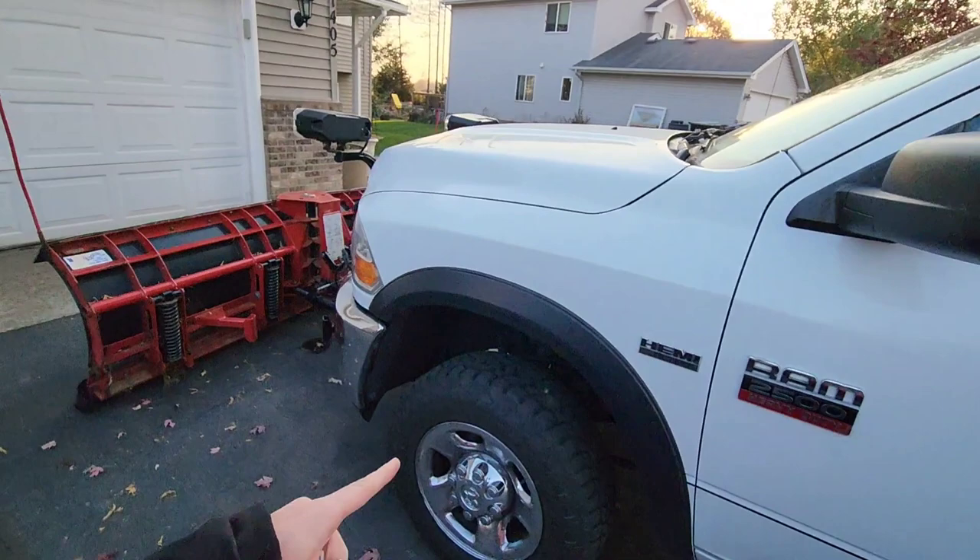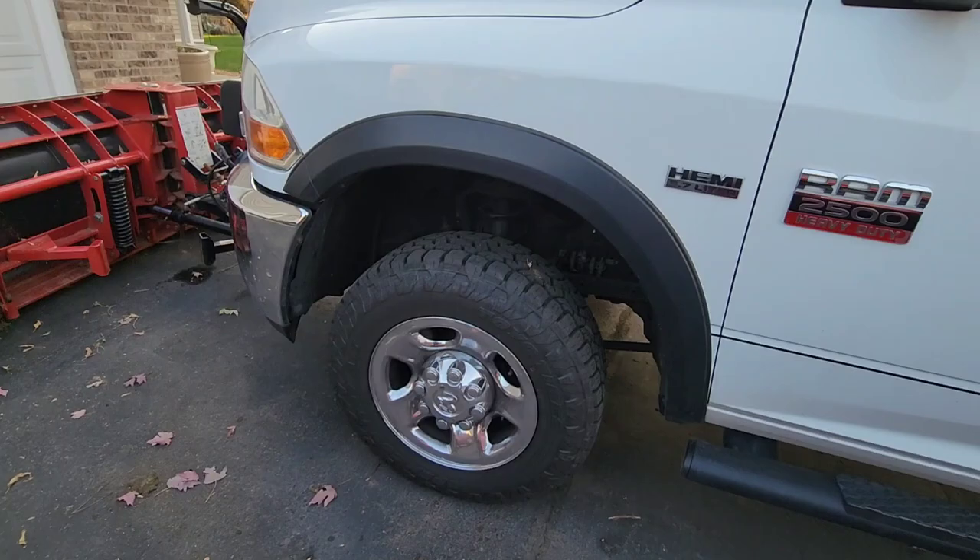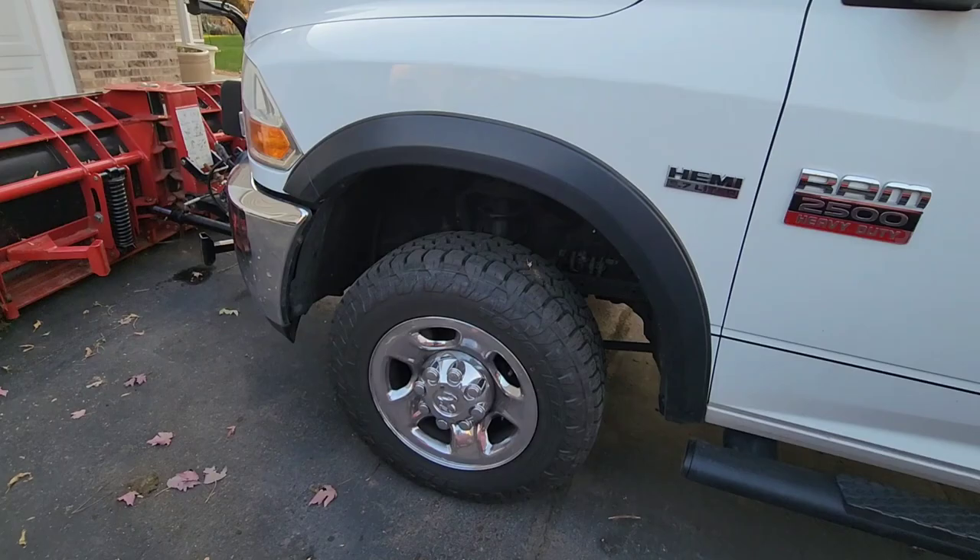We're going to head inside — I'm going to eat dinner, it's Friday night. If you have questions, feel free to leave them in the comments section below. We're also going to put a leveling kit in here because the front of this truck gets pretty squatted when we do this. That's all I got for this one — God bless, we will see you on the next one.